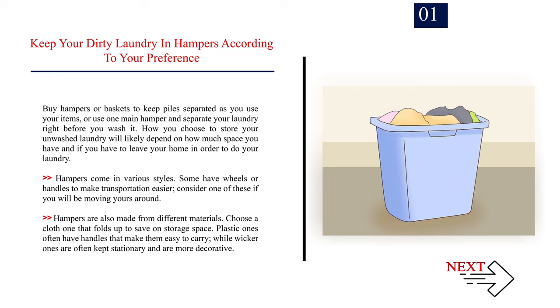Hampers are also made from different materials. Choose a cloth one that folds up to save on storage space. Plastic ones often have handles that make them easy to carry, while wicker ones are often kept stationary and are more decorative.